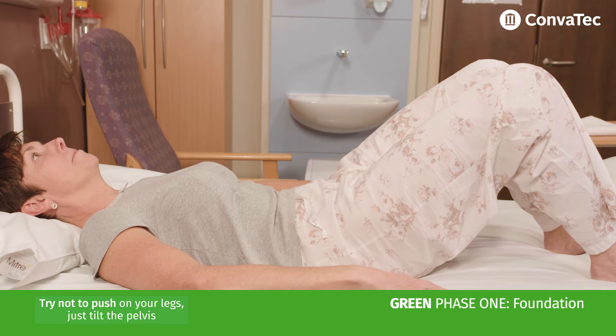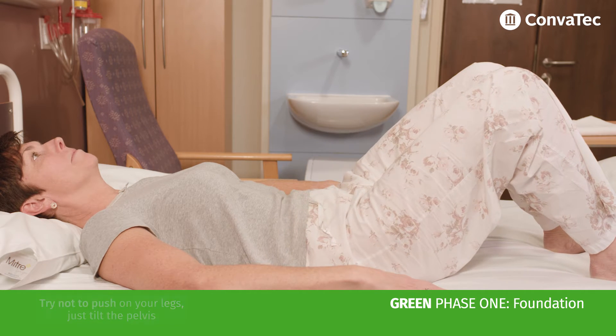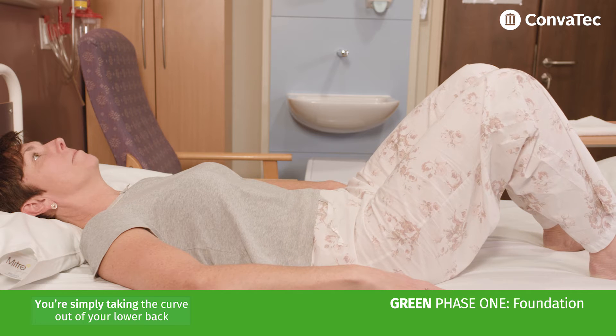Try not to push on your legs, just tilt the pelvis. You're simply taking the curve out of your lower back.